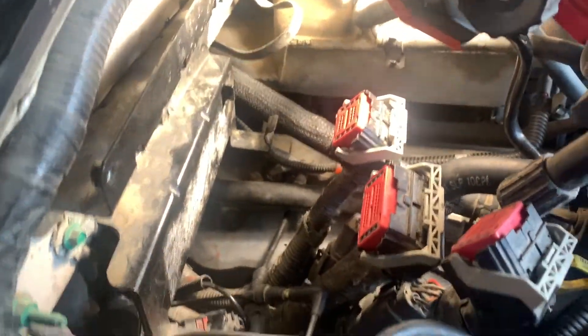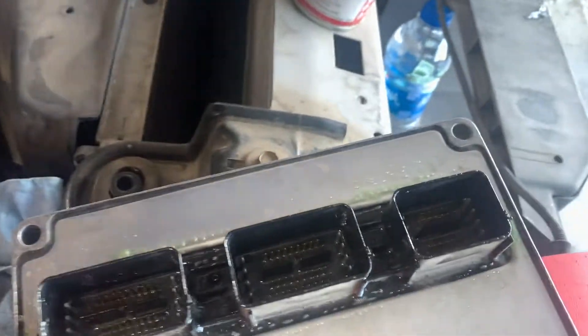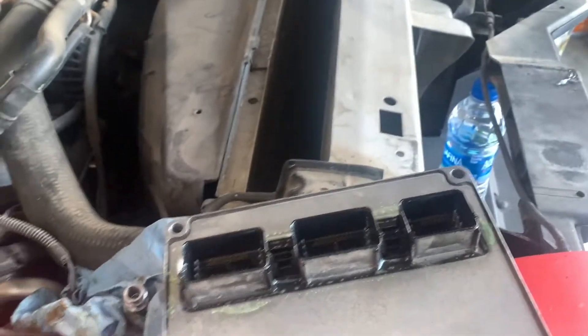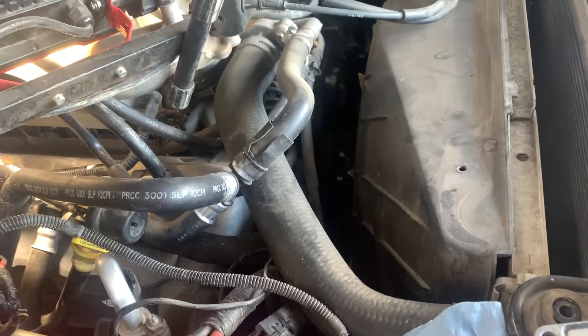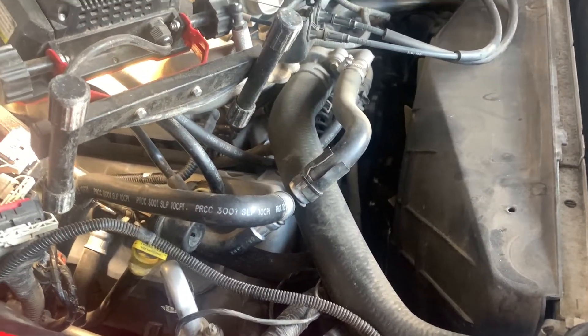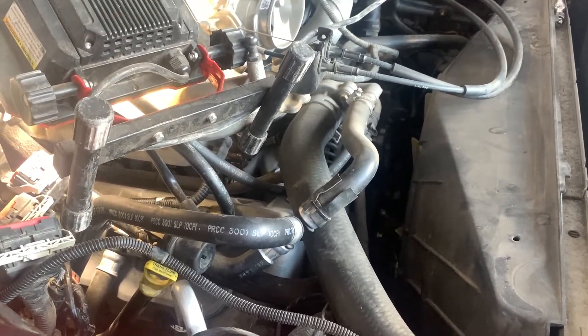We got everything buttoned up and we're getting ready to put the computer back on. I went ahead and sprayed it with my anti-corrosion spray - stuff works really good. I'm going to mount that, plug it in, reconnect the battery, and then jump on the belt tensioner and belt - I'm going to replace those. Also the PCV valve will be easy. Hopefully before the night's over we'll drain the oil and change the engine oil and filter.